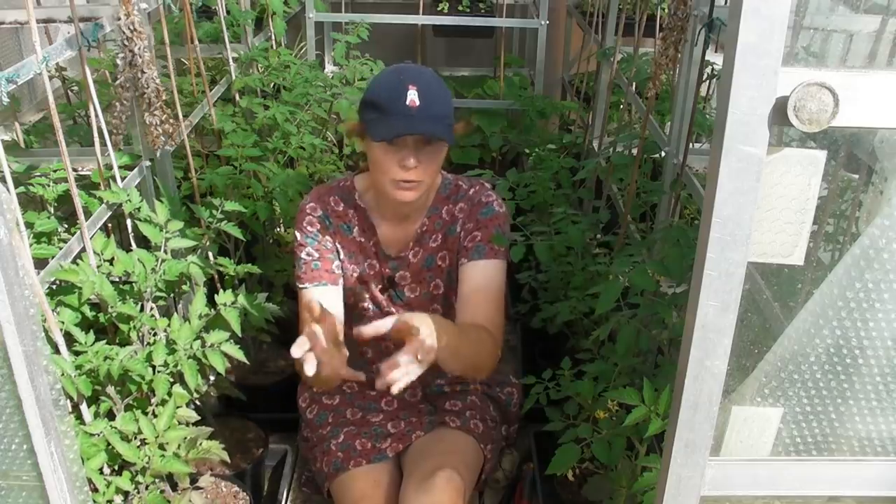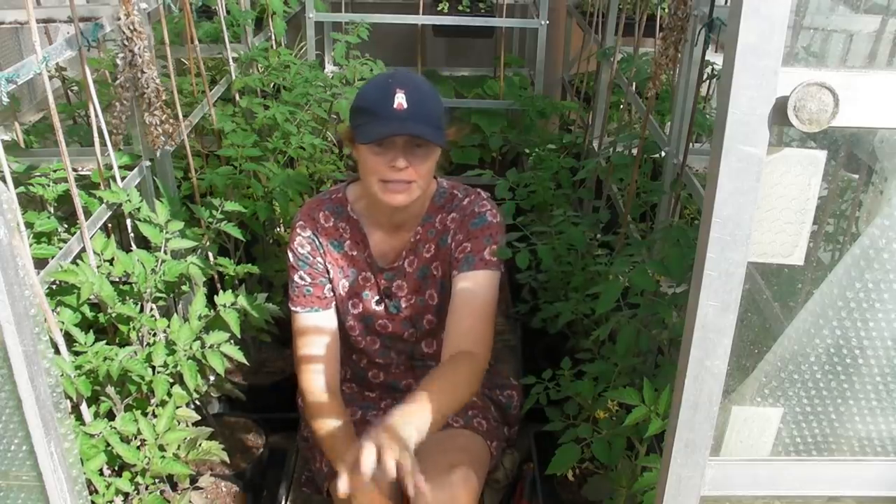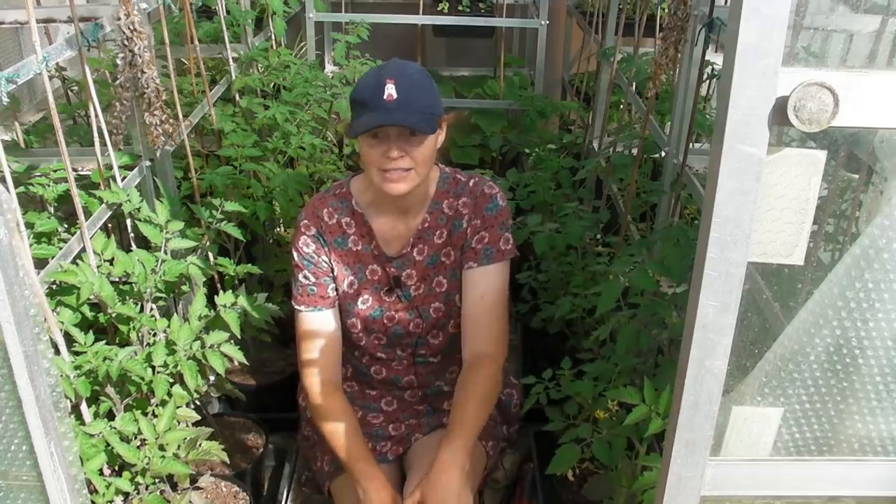Hello, it's the middle of June and everything has been growing really, really well. As you can see, I'm in one of my greenhouses now and I am surrounded by my tomatoes. I will show you how a few bits and pieces are getting on in the other greenhouse and a few odd bits outside. But practically everything is in — I've got a few flowers and a few globe artichokes to dot around the garden.